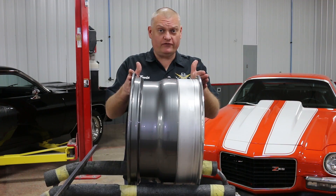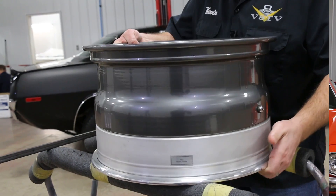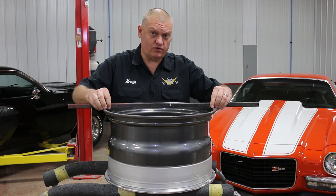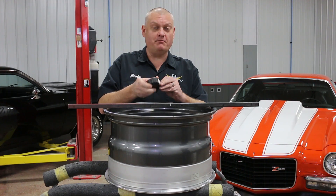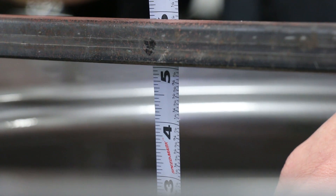Now that we know our overall width, next we're going to measure the backspace. To do that, lay the wheel down and find yourself a straight edge, run it across that rear flange of the wheel, and then measure down from that flange to the wheel mounting face. In this case we're right at five and three sixteenths for the backspace measurement.